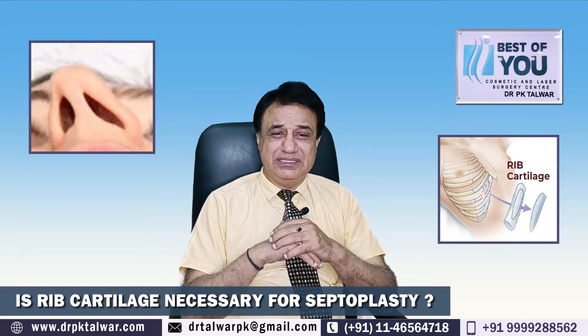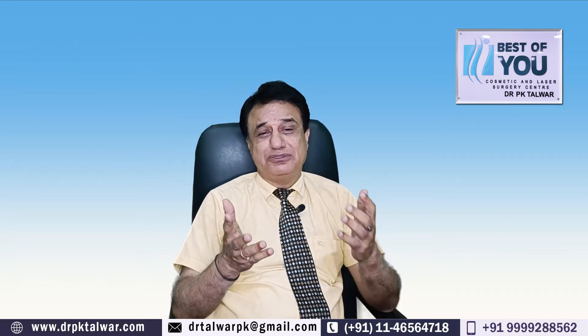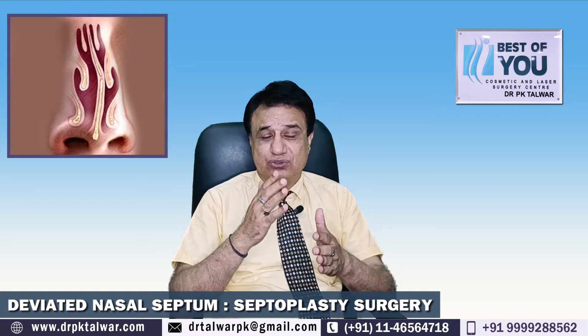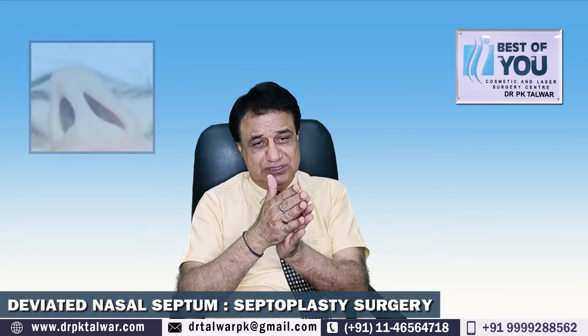تو میں بتانا چاہوں گا کہ اس کی کوئی ضرورت نہیں پڑتی، کیونکہ یہ دونوں الگ الگ چیزیں ہیں۔ Septoplasty ہم کب کرتے ہیں — جب آپ کا septum ٹیڑھا ہے یا crooked ہے، لمبا ہے — تو اس کو ہم تراشتے ہیں، septum کو ہی تراشا جاتا ہے، اس کو سیدھا کیا جاتا ہے۔